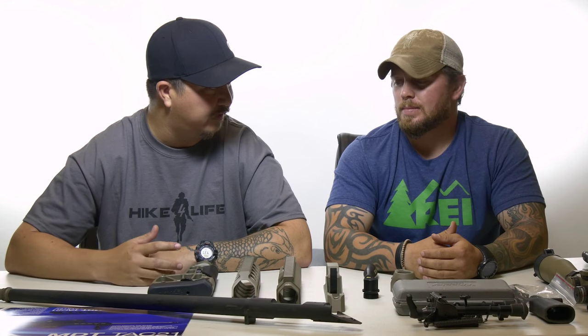Hey guys, welcome back to another episode of Contingency X. My name is Travis and I'm here with my good friend Tyler Hughes with Max Ordner Academy. We have a cool little project that we're going to be working on today. Our friends over at MDT sent us their TAC-21 chassis system for the Remington 700 short action in 308.